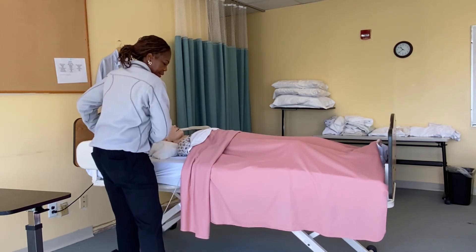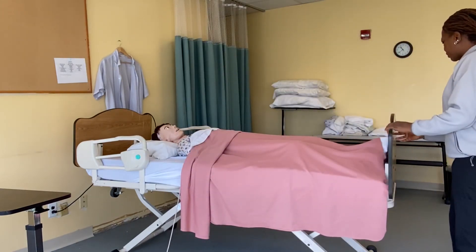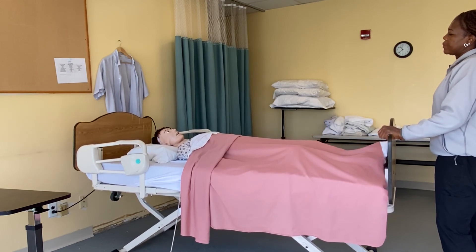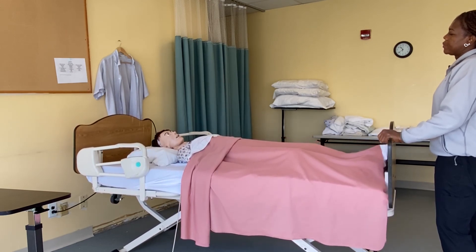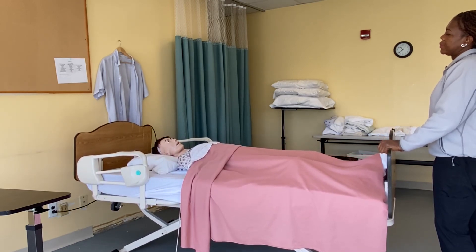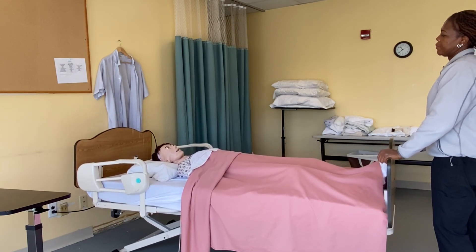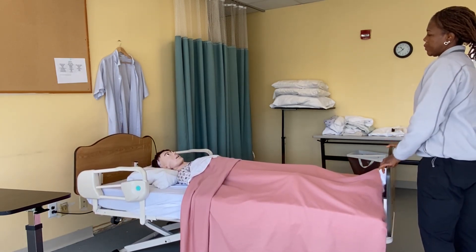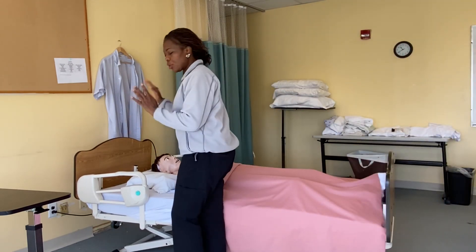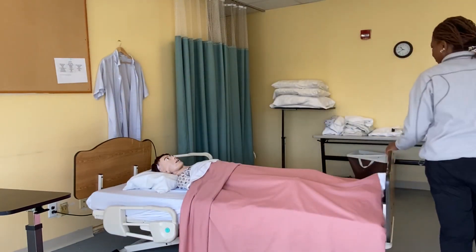Good job, Miss Mary. I'll bring the side rail back up. Now I can bring the bed down for safety. Since there's no doctor's order, I'm going to bring the side rails down on both sides before I leave the room.